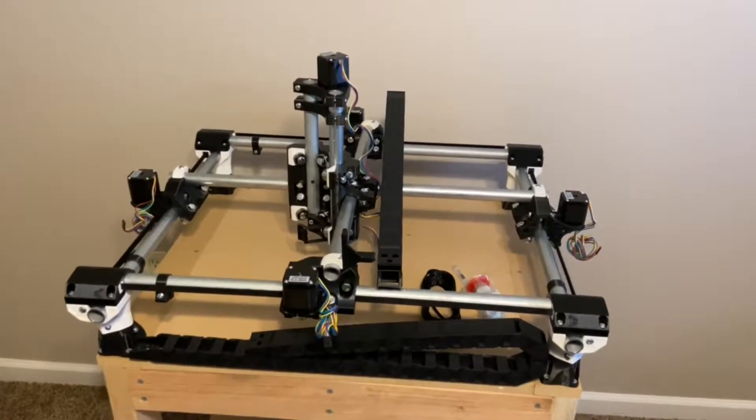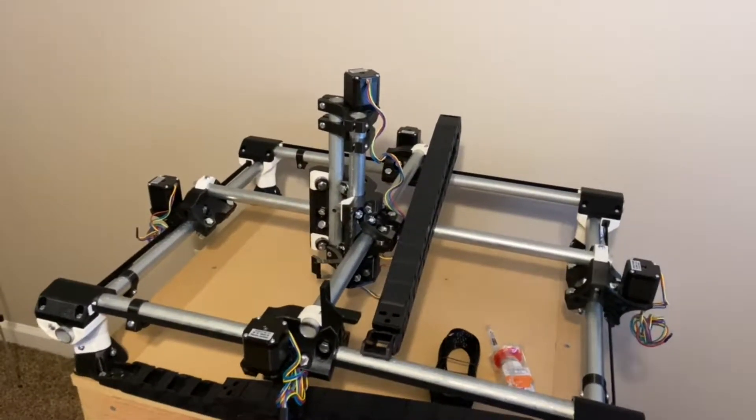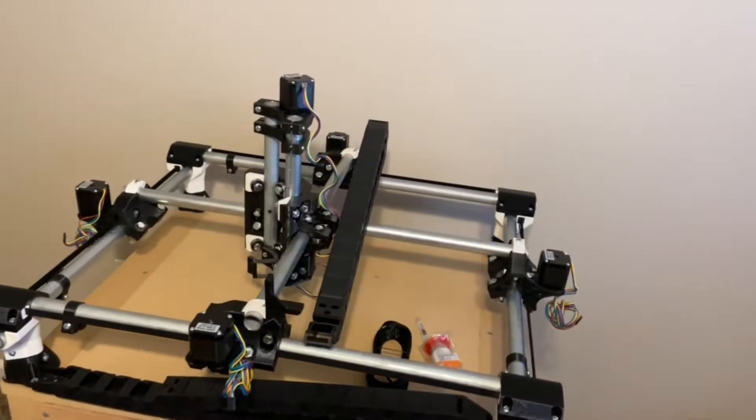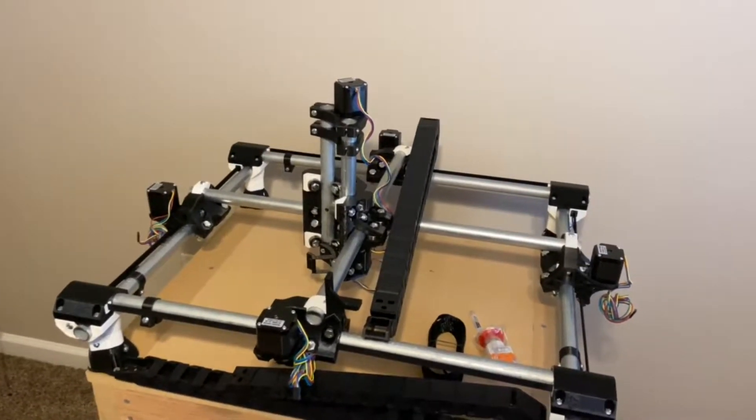All the mounts for the cable chain I've had to modify from existing Thingiverse files that I found online. If you're interested in obtaining these files let me know in the comments and I can post them in the description.